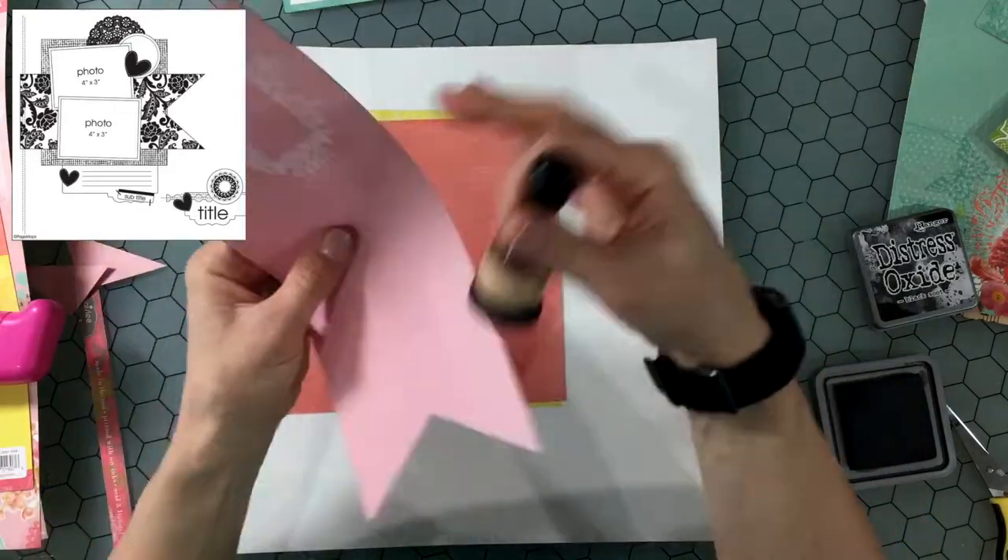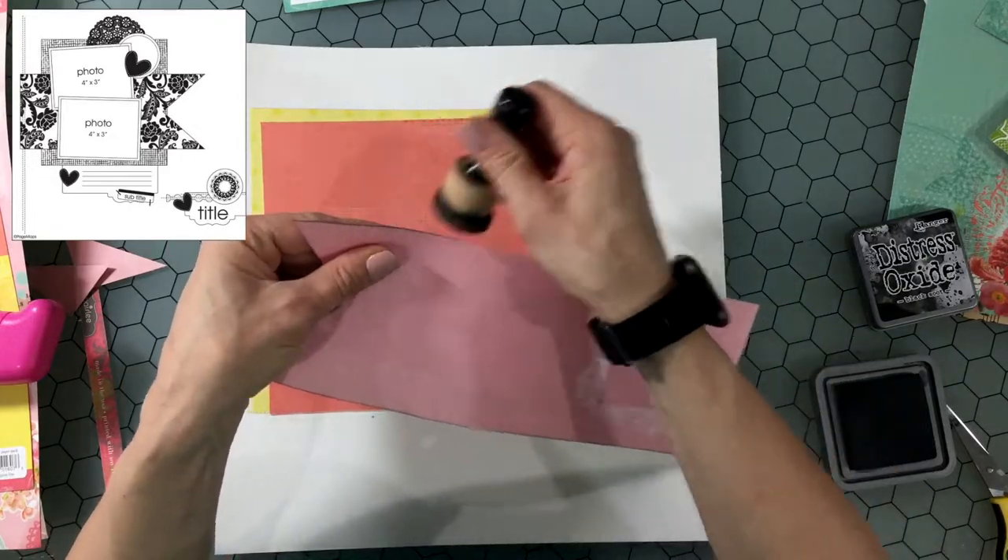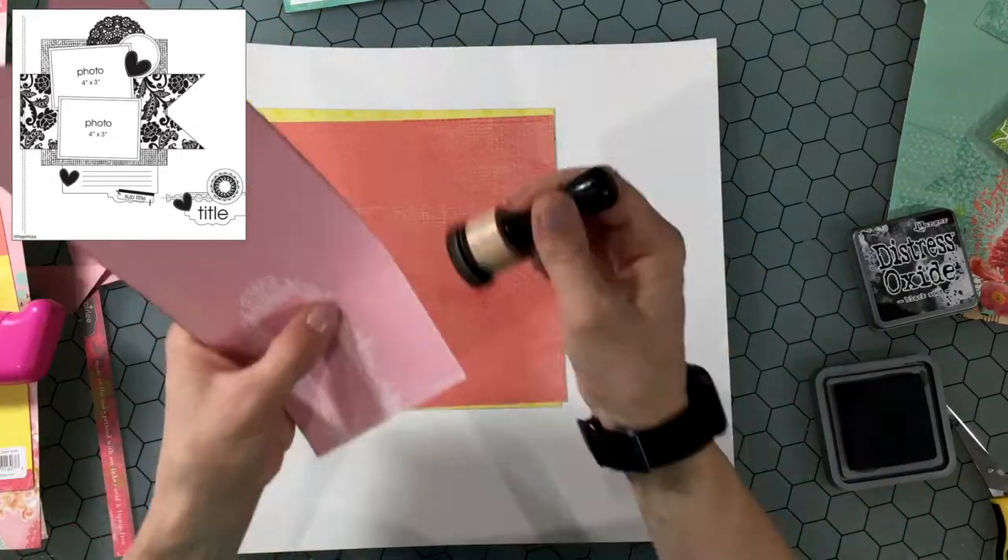I'm using some Distress Oxide and this Dauber to ink the edges of everything on the layout. I ink all the pattern papers that are on the layout.